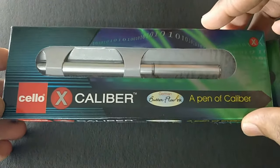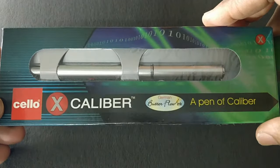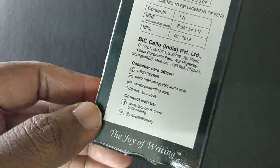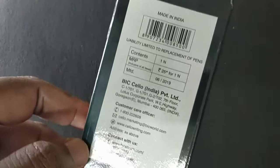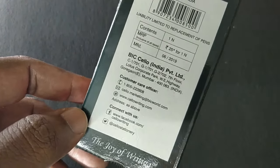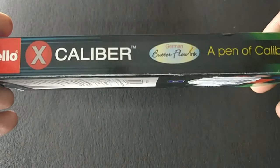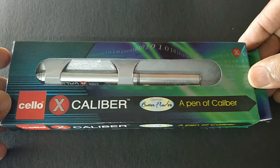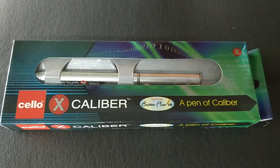Let's unpack the Sello Excalibur. The box looks a bit big, nice for gifting purpose.